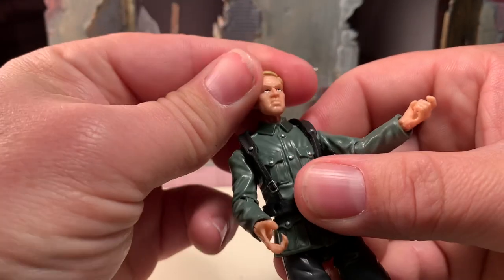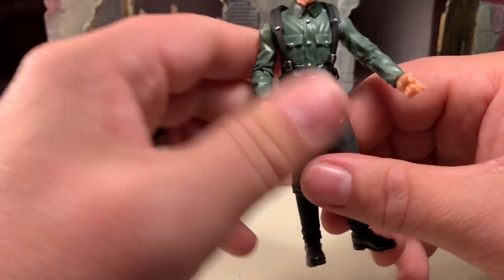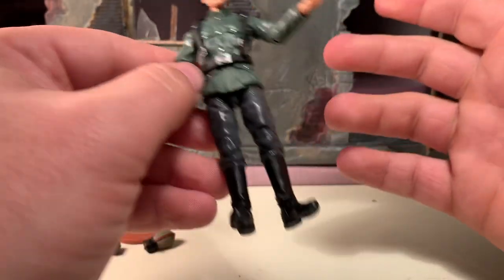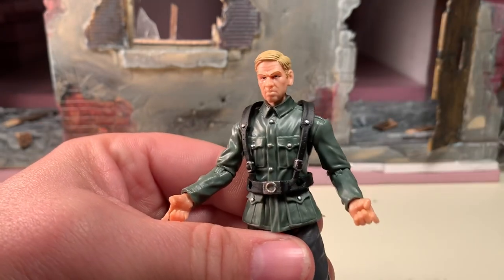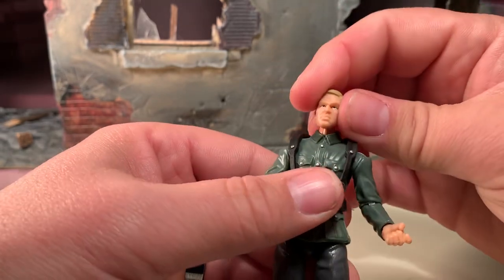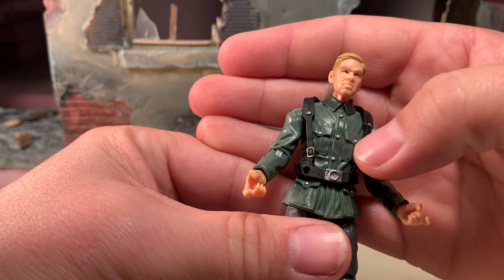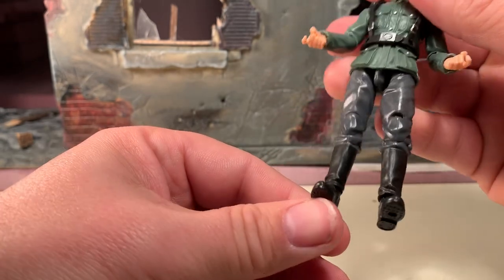As for the figure himself, the face sculpt may be different from the one that you happen to get. I've changed the portraits on all of mine to make them look different, so I don't remember at this point which one originally came with the figure, or even if it matters. When you purchased them at the convention, you got to pick the head sculpts — it's kind of like a build-a-figure type of thing. But anyway, good sculpt on this particular head, good sculpt on the body. I love the fact that they picked out the details in the buttons and the buckles. Very nice sculpt.